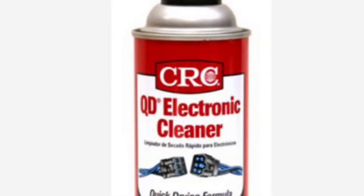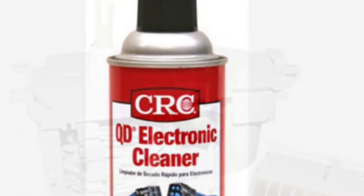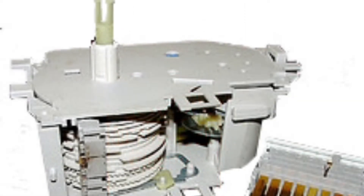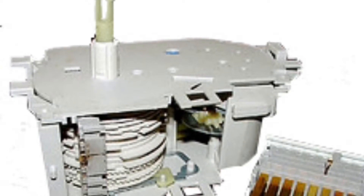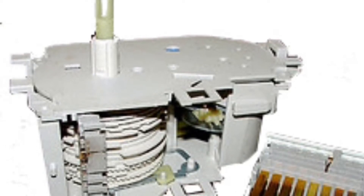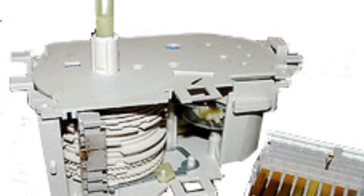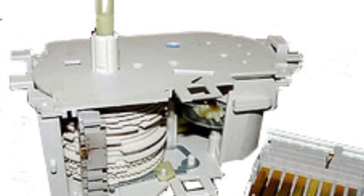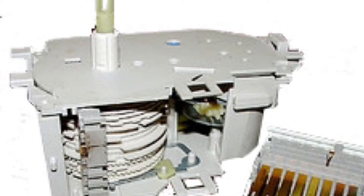Now I can use some electrical cleaner to spray in and try to get the little metal contacts inside the timer cleaned up. You can get this electrical cleaner online or at Home Depot in the electrical section — it comes with a little red tube you can use to spray into the timer. Get any hole you can see and spray this stuff in, then turn the timer stem by hand, spray in more, and keep repeating.